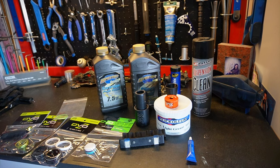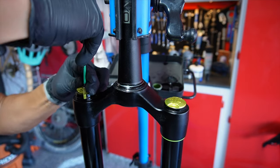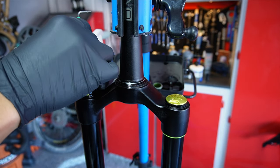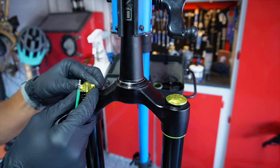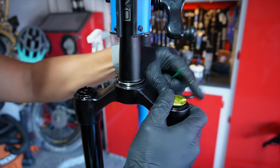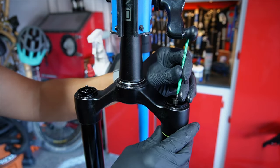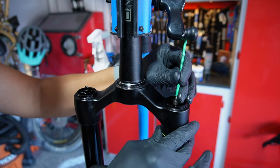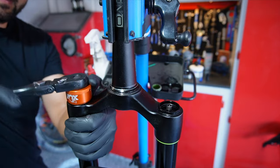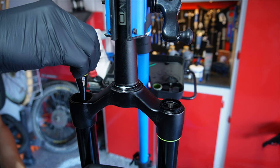Now dismount the fork and let's get started. Use a 2 millimeter Allen key to remove the compression adjuster — just unthread that screw, set it aside, and pull the entire compression adjuster up and off. It's all one piece on the Onyx design. Now remove the air cap and, very importantly, use an Allen key to release all the air from the air chamber — you don't want any air in there for the next steps. Then use your 32 millimeter chamfered socket to remove the bladder compression unit and pull it straight out.